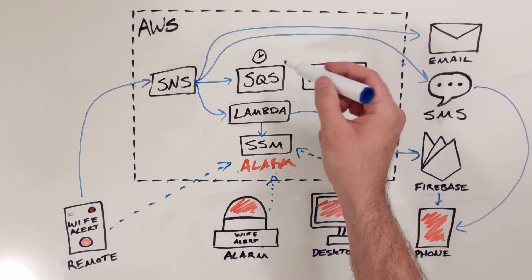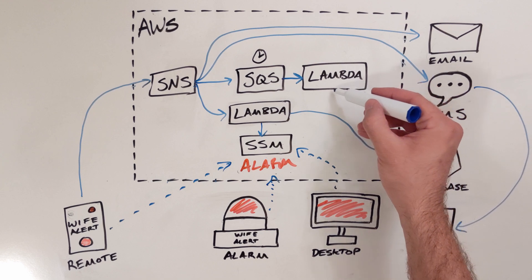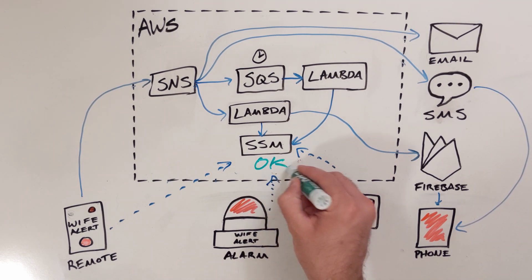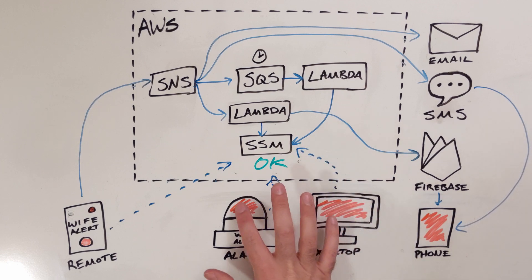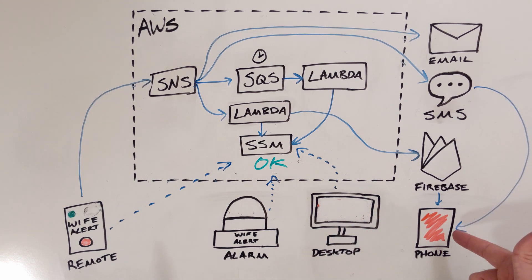This is where the queue comes in. It just forwards along whatever messages are passed in, but I added a 60-second delay. So one minute after an event comes in, the queue invokes a second Lambda function. All this function does is change the parameter value back to OK. A few seconds later, all the devices that are checking the parameter value will notice the change and calm back down. The phone isn't checking the parameter — it's just got a timeout, mostly because I'm lazy.